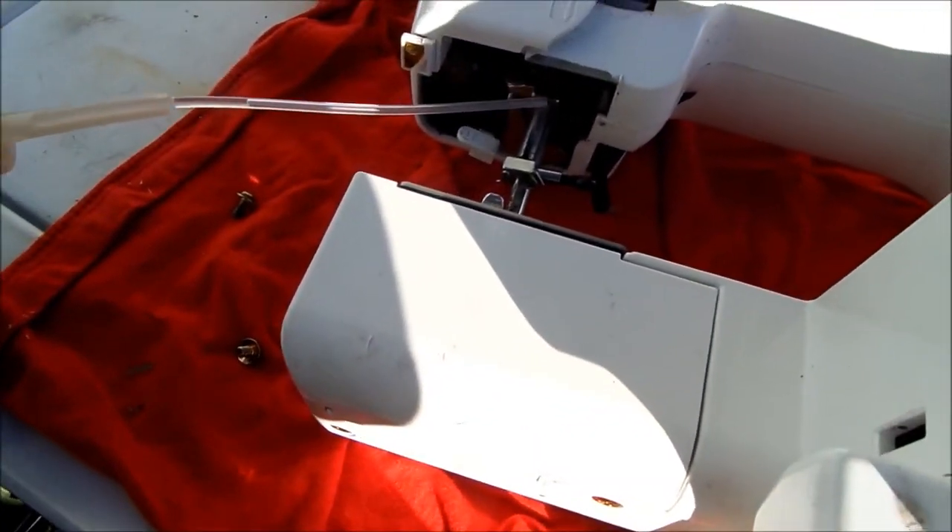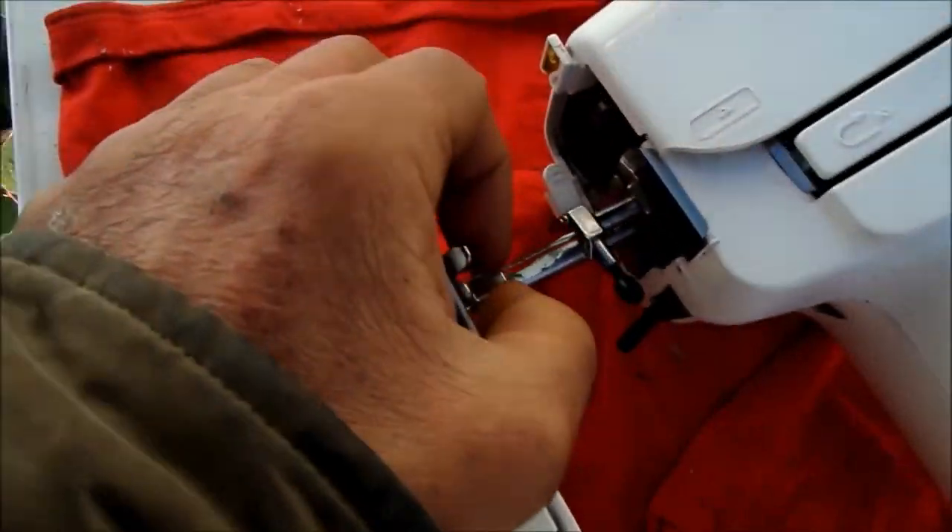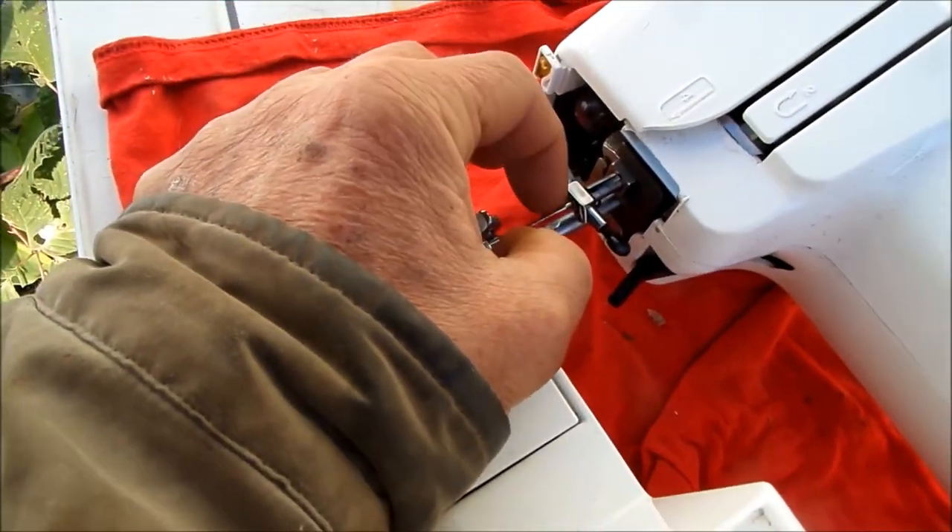Also, you can put a drop of oil here, and then run it back and forth. Now, if for some reason your needle is not lined up, you can bend these needles just a little bit to make them line up.